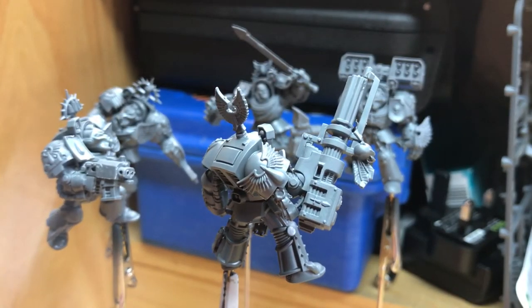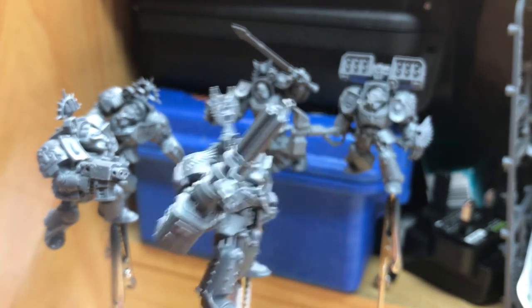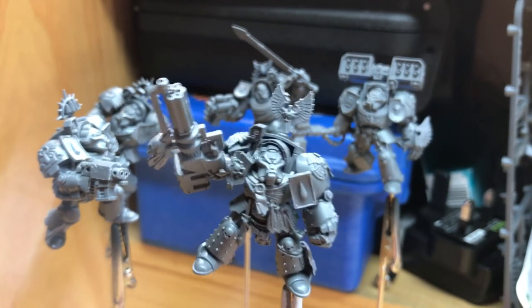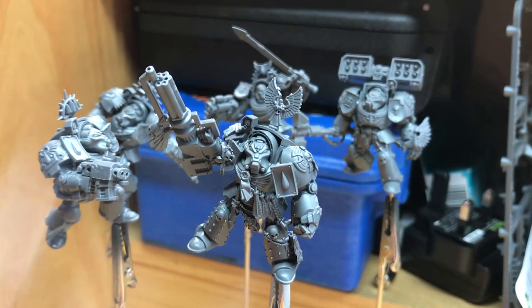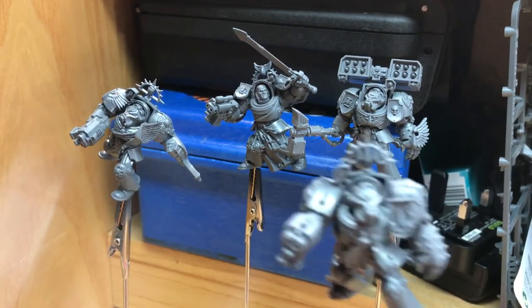On that side I've chopped the arm off and used the top part of a Thunder Hammer arm with a Blood Angel shoulder pad, so it's seamless — all pinned. It means there's no longer any Dark Angel heraldry on this guy, which is nice. He's got a nice piece of iconography; they've all got iconography because they're First Company and they're badass.